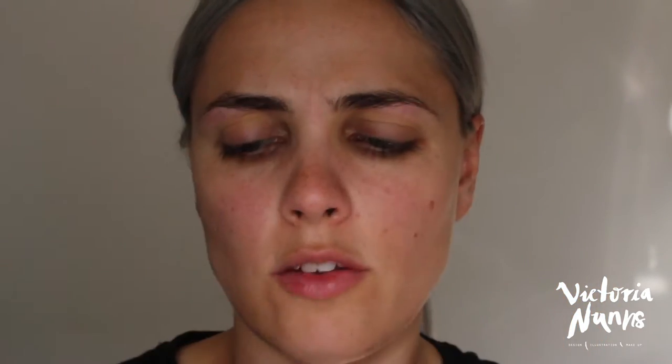So to start off with my brows, I'm going to use this new Designer Brands Brow Kit with stencils. It comes with four colours — two different brow colours, a wax, and a highlight colour — plus lots of stencils and a little brow brush.